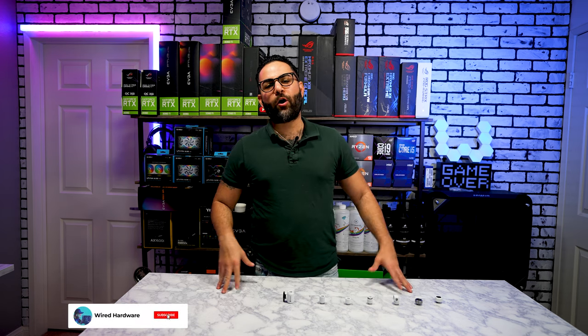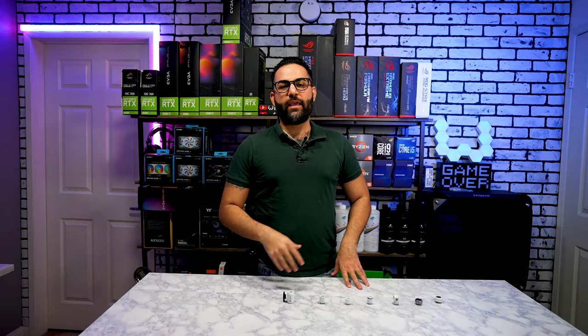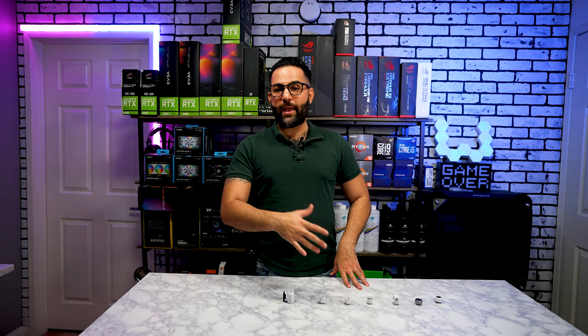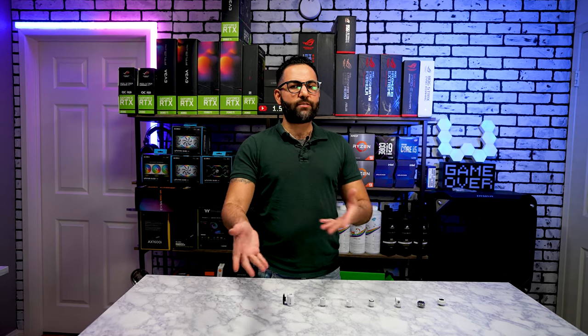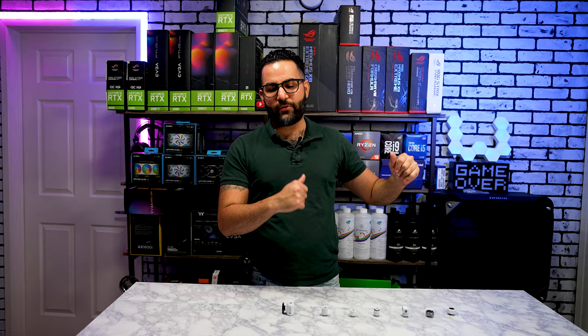What's going on guys? My name is Arya and welcome back to Wired Hardware where today we're going to be talking about fittings. I've done a video on fittings in the past — if you haven't seen it, I'll leave a link down below. If you're too lazy to click that link, just click up here and it'll take you straight to that video.